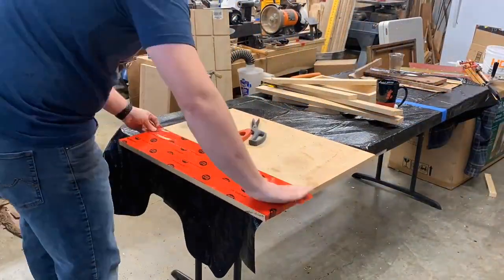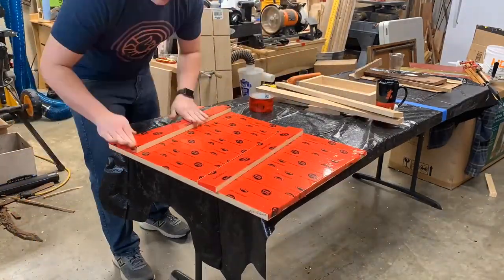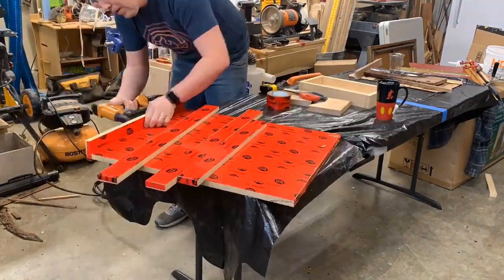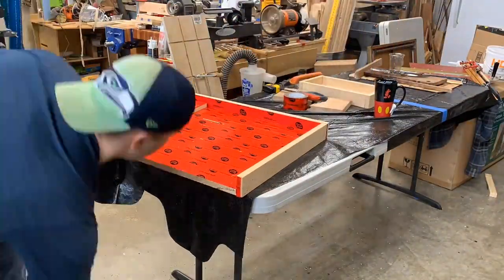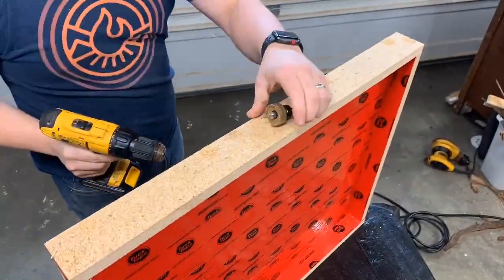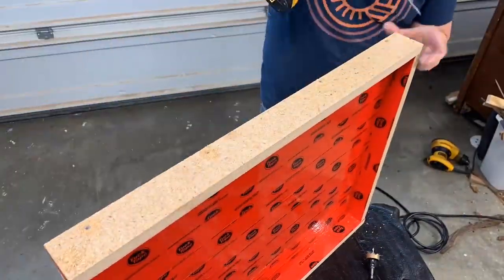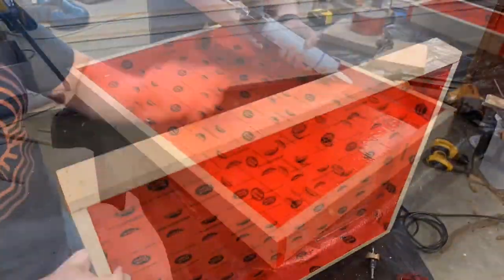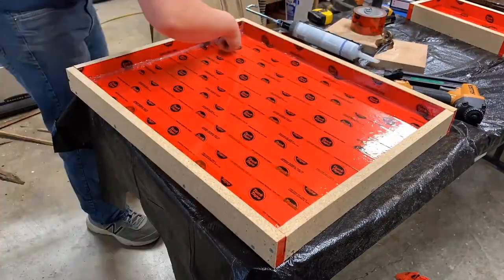Sheathing tape — you absolutely need to make sure you don't have any leaks in your form. I'm using tuck tape; there are plenty of other brands. Get that sheathing tape on there, attach the form. I started with some brad nails and then followed up with screws — just make sure it's secure. You do not want any leaks. Add some silicone; this definitely had zero leaks. The silicone worked great.